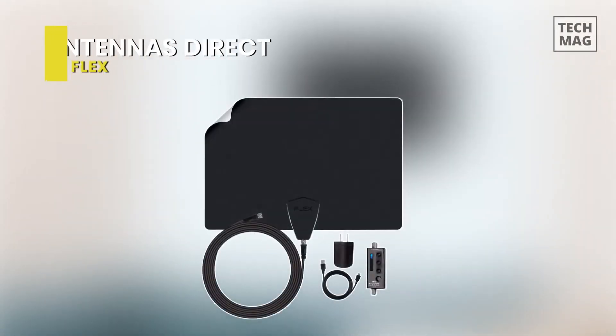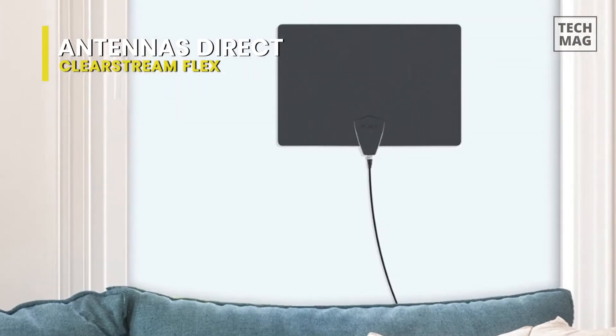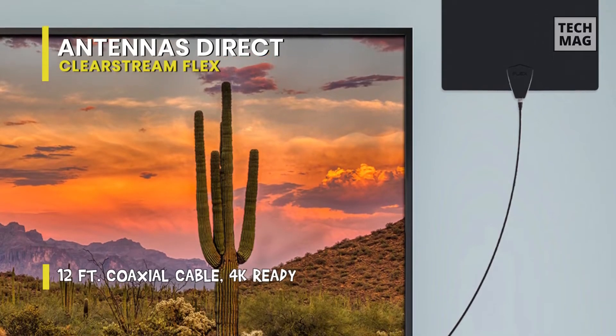Antennas Direct Clearstream Flex. Your search stops here for a mid-priced antenna that provides a rock-solid HD channel within its 50-mile radius. The trade-off is that it's not exactly a small unit — it's big, and its thin panels could cover most of a window.